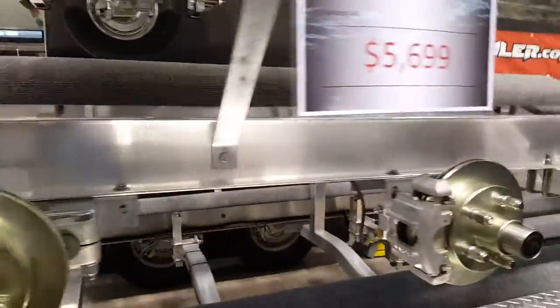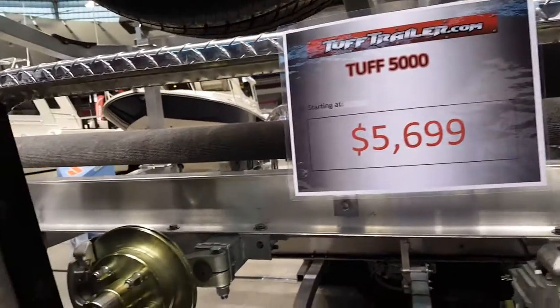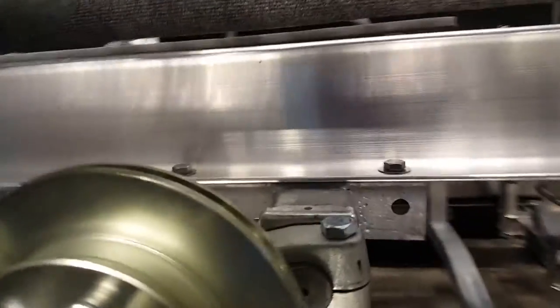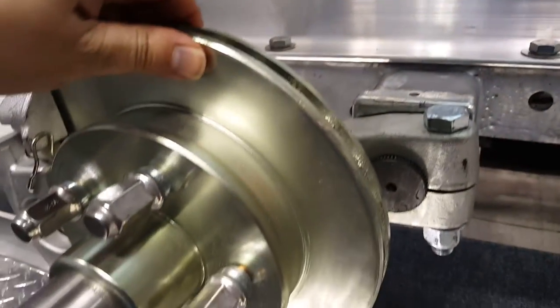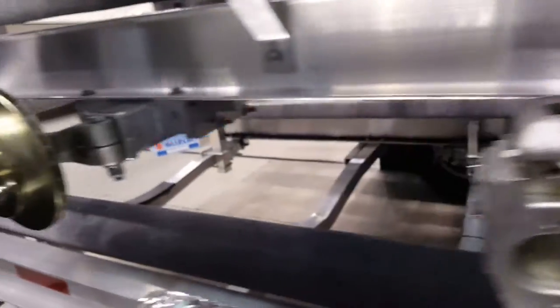Let me show you the Barracuda of them. I call it the Barracuda because it's got four wheels in the back. This is for hauling 5,000 pounds plus — extremely well built. You've got disc brakes here in the back, giving you the extra stopping power you need when hauling a lot of weight.